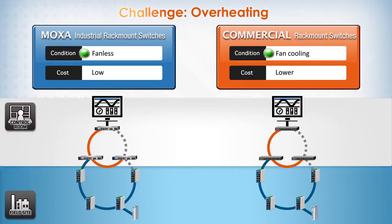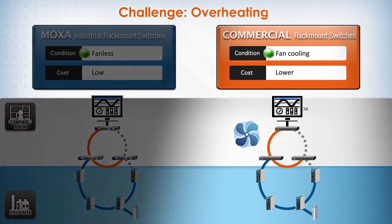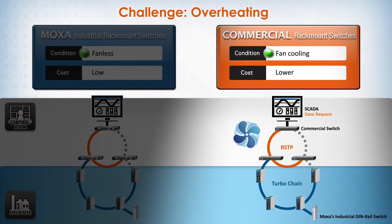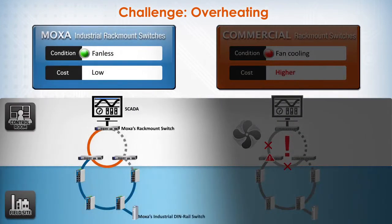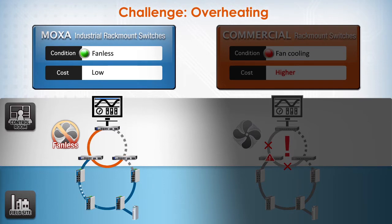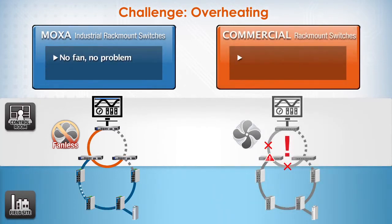To prevent overheating, commercial switches usually depend on fan cooling for heat dissipation. This cooling fan is an additional moving part — it must be regularly cleaned and can easily malfunction, causing a network interruption in the control room. This problem is completely avoided when Moxa's industrial switches are deployed. Moxa's industrial grid switches are completely fan-less, so there is one less potential point of failure, making them far more reliable.